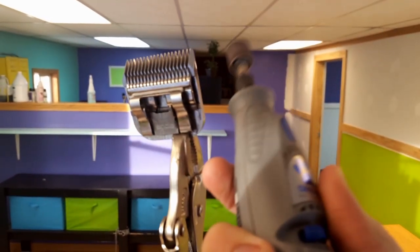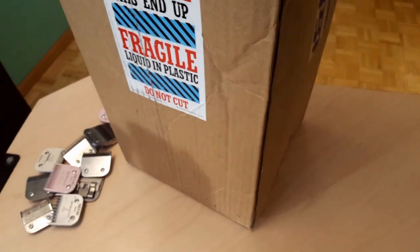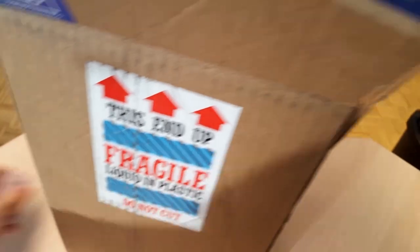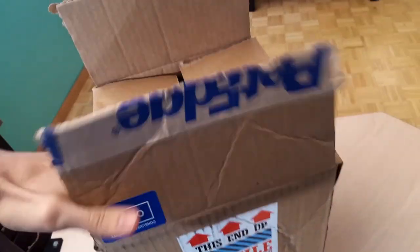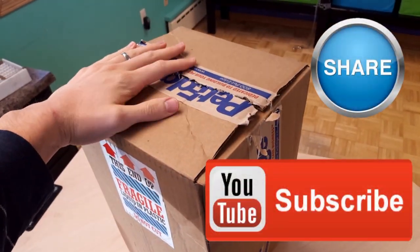Actually, you know what, I'm going to be honest. Take all your blades and put them in a box and ship them to a person who actually knows what they're doing. This is going to save you so much money and time because you don't know what you're doing and blades ain't cheap. And so there you have it — send them to a professional. You're welcome.